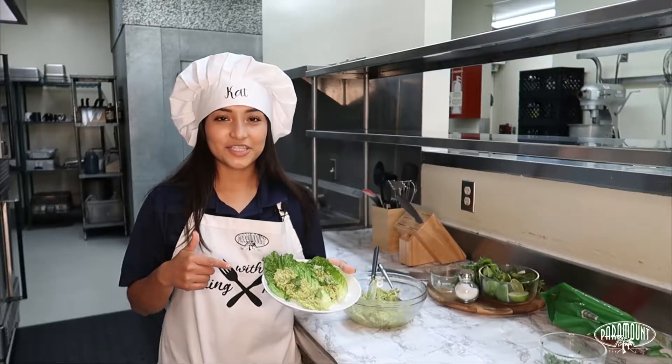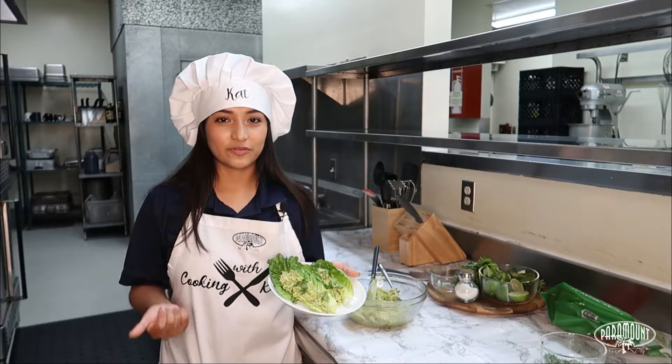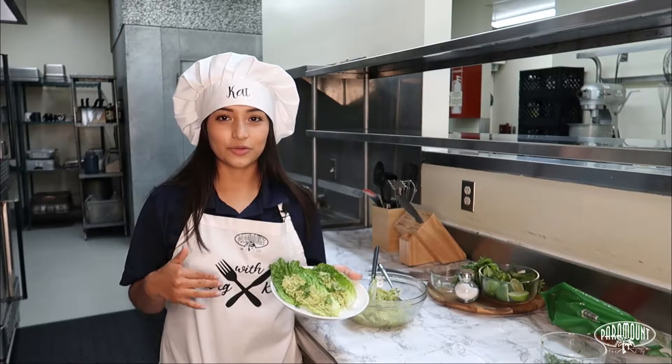I'm serving my avocado chicken salad with lettuce. You can actually eat this with whatever you like — with tortilla chips or tortillas.